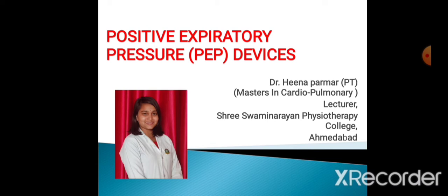Today our topic is Positive Expiratory Pressure Devices. In our last video, we have seen two PEP devices — the bubble PEP and the Acapella. In today's video, we will see the PEP devices: the Shaker and the RC Cornet device.